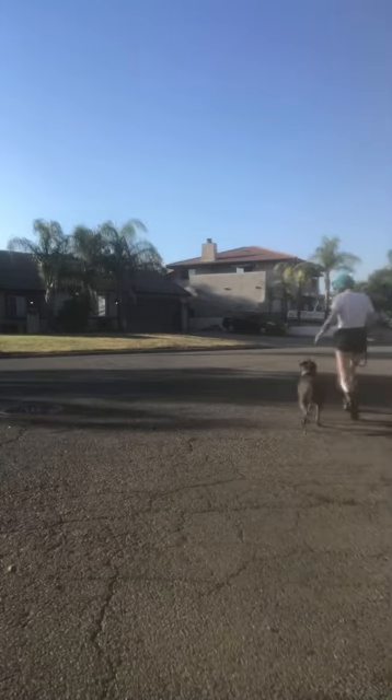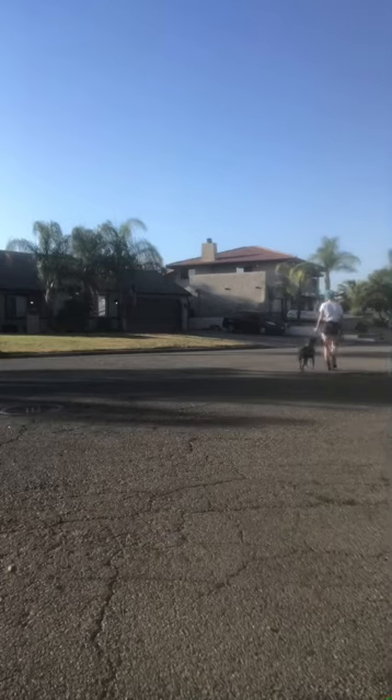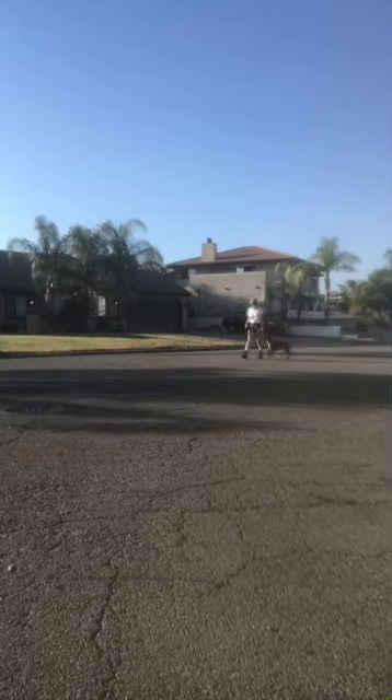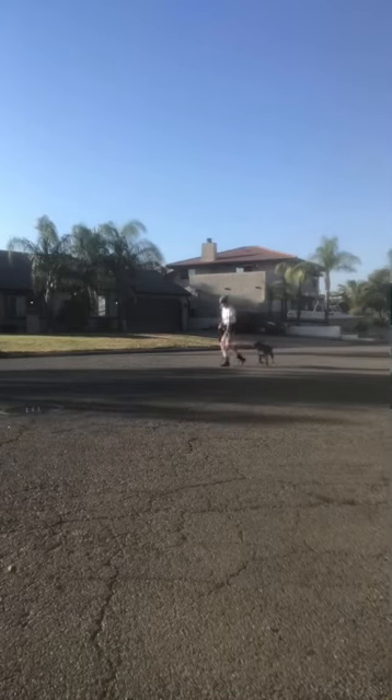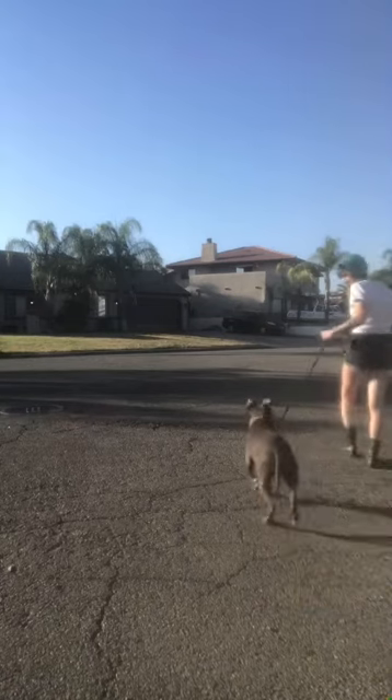With peanut butter still on my finger, I'm guiding her while saying 'heel.' This gets a dog who's new to this the idea that when they're by your side and they hear 'heel,' they stay by your side. Good things happen, and having that peanut butter really helps to guide them and keep them focused on you.